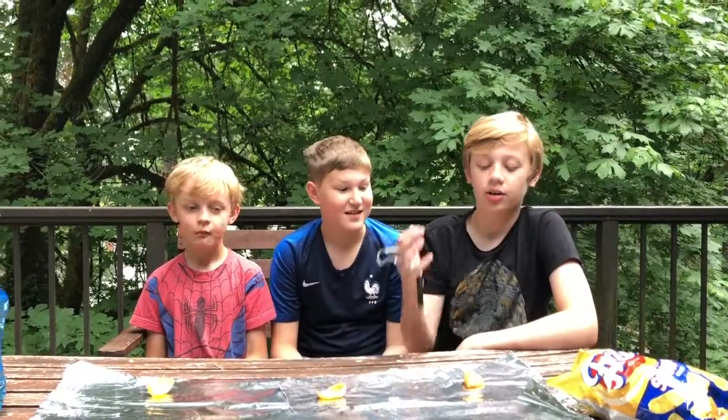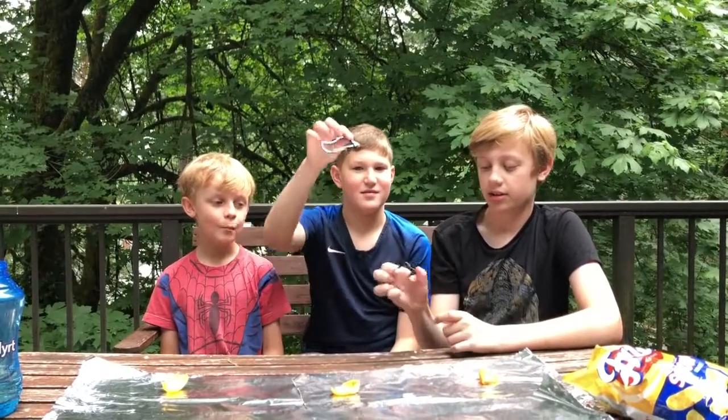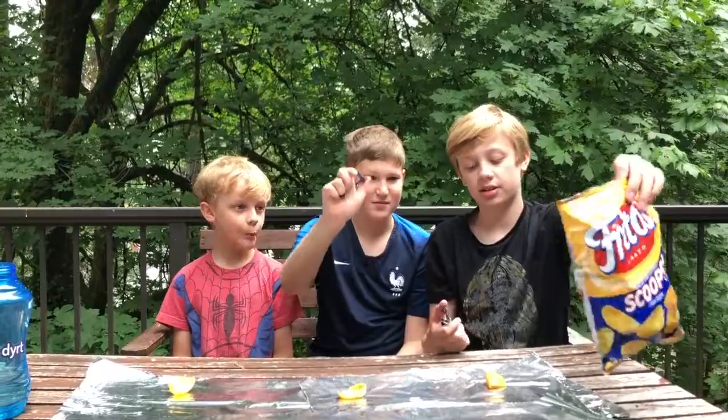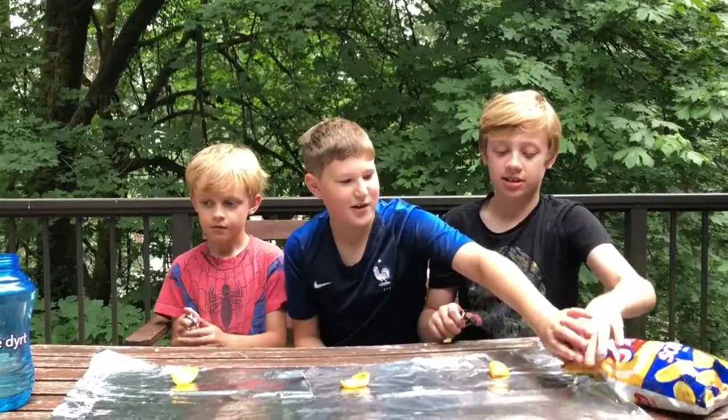We are going to be trying to figure out what different things we can use as fire starters with these. First up is Fritos — Fritos Scoops — and we'll see if it works.